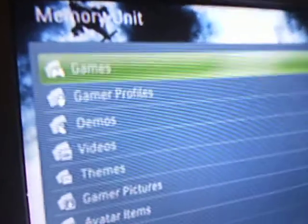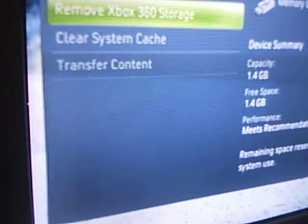Your device is ready and it needs Xbox. It should be there — memory unit — and it has nothing on it. One way you could do it is press Y and you could transfer content.